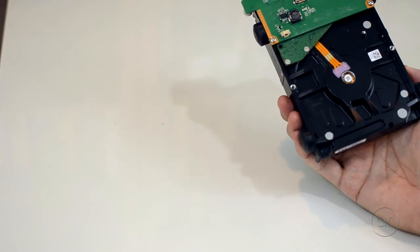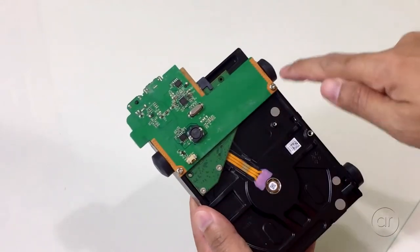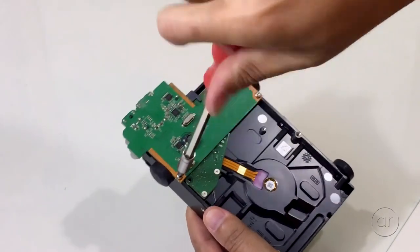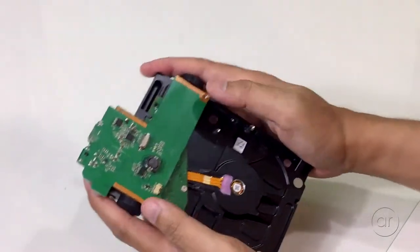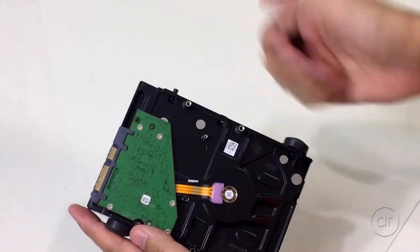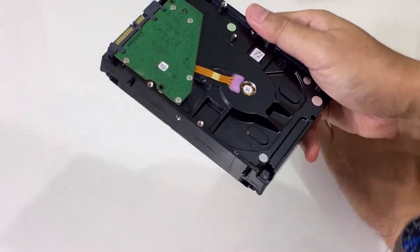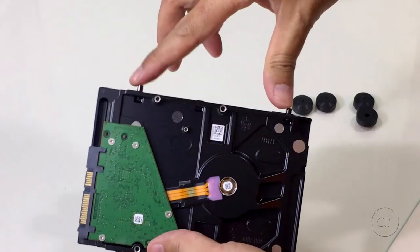Setting the rest of the enclosure aside, let's look at the drive. We'll need to remove these two screws with a Phillips head screwdriver. Next, we'll wiggle the SATA connector off. Remove the rubber shock bumpers off the sides of the drive, and then remove the four screws that hold the bumpers in place, again with the screwdriver.